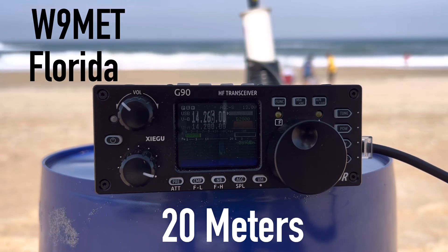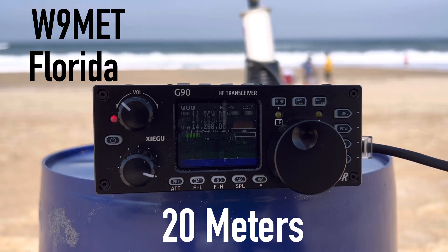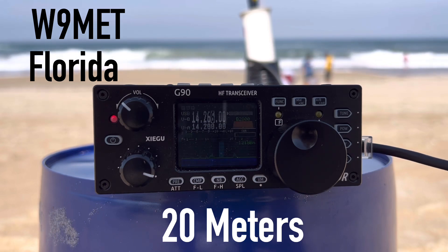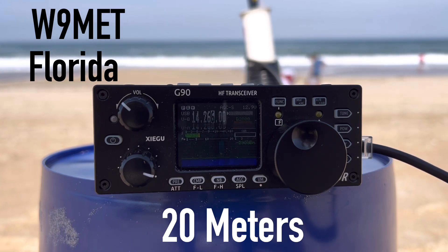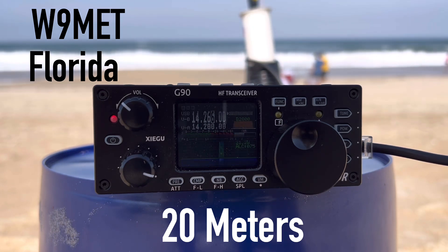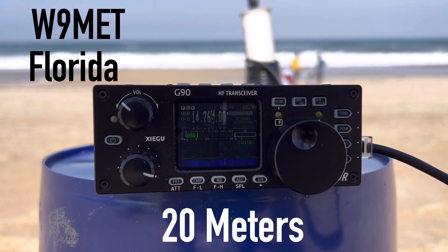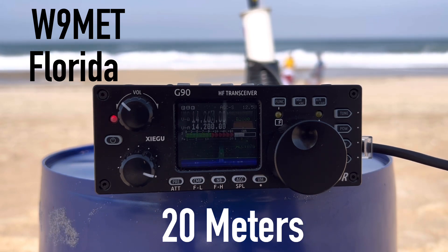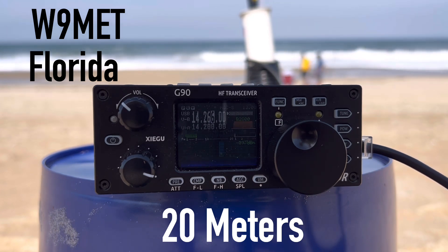Thank you to the Florida QSO party, from W9MET in Polk County, Florida. K4OGO — QSL, you're 59 to the Outer Banks of North Carolina. I'm portable, 20 watts. Oh wow, your 20 watts are doing the job! I'll give you a 57 into Polk County, Florida. Thanks for the call this afternoon. K4OGO from W9MET. Thank you so much, 73. You are set for the Florida QSO party from W9MET in Polk County.